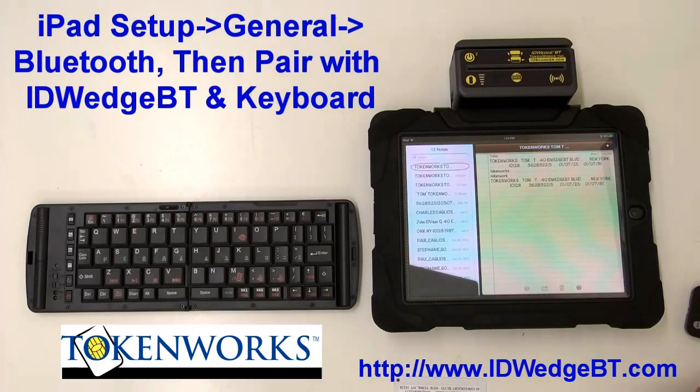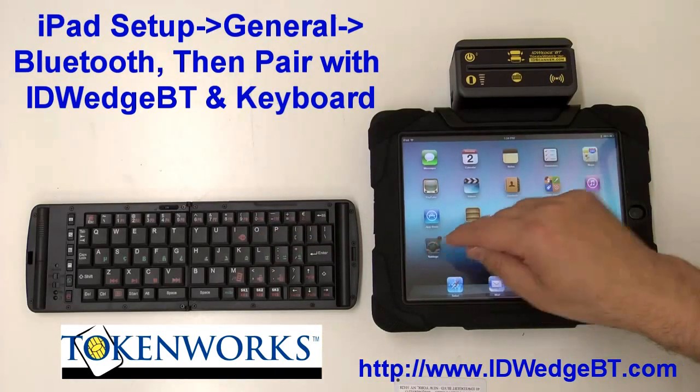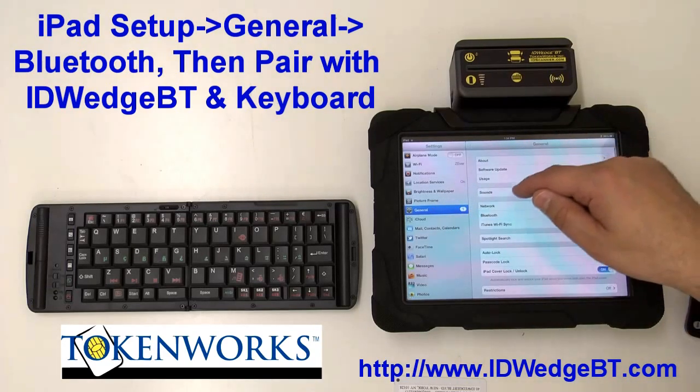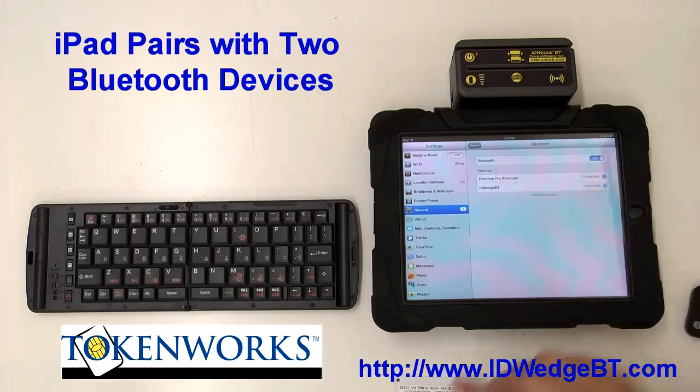Looking at how you set this up: if you go to the settings and click on Bluetooth — going back to general and clicking on Bluetooth — you can see that the ID Wedge BT and this Bluetooth keyboard are both paired with the iPad and it can work with both.